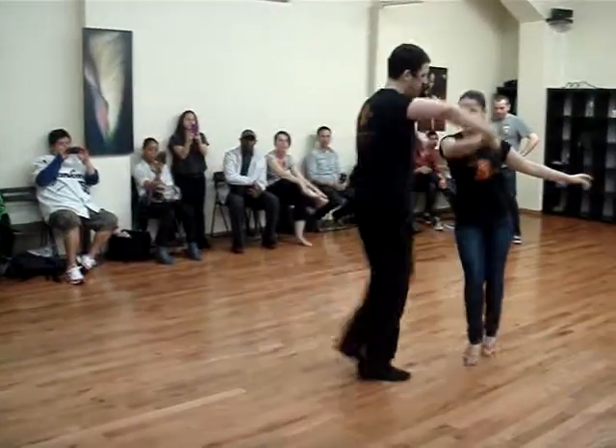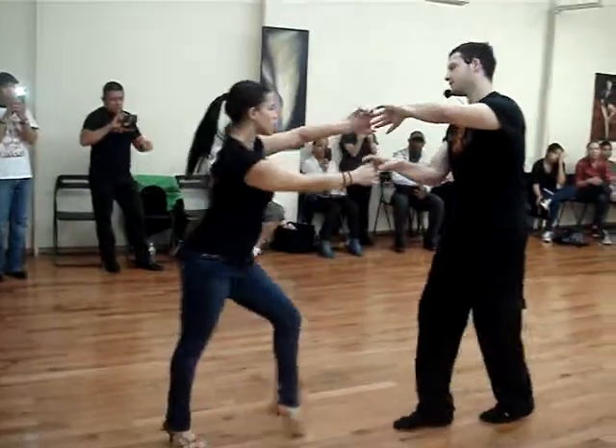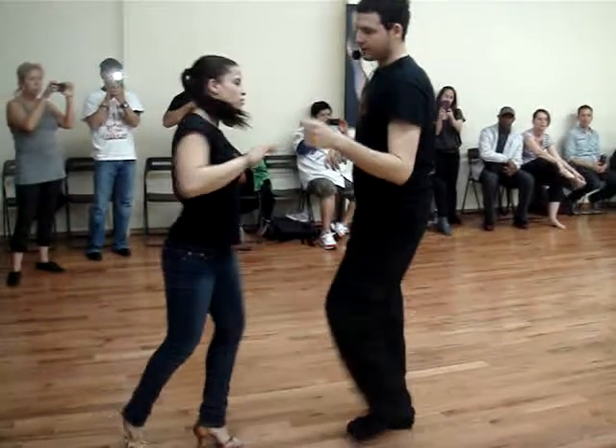One, two, right turn, five, six, seven, one, bring it across, five, six, seven, and one, two, three, five, CBL.